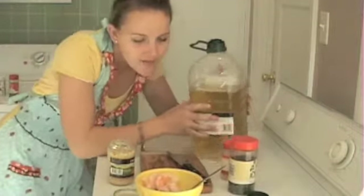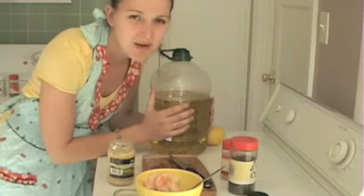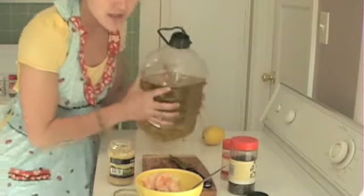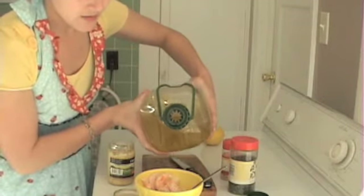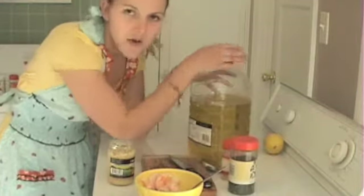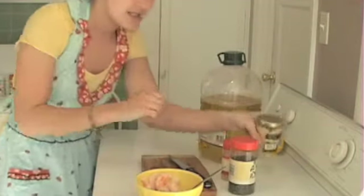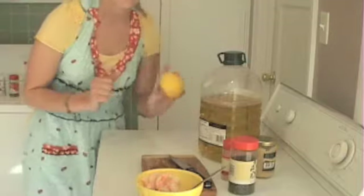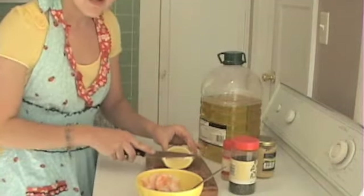Now I'm going to add some olive oil. The beauty of this recipe is that it's really, really hard to mess up. You can kind of just guess about the ingredients and add more as you're eating it if you want to. I'm just going to eyeball this — about a tablespoon of olive oil. We've added one tablespoon of olive oil, a teaspoon or so of garlic, and — oh, can't forget the lemon. I'm just going to slice a little bit of this.